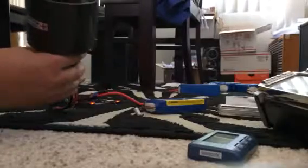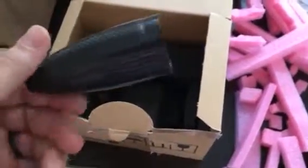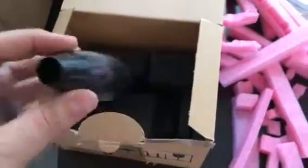There you go, works great, smooth. Here's the rest of the parts — mount and stuff, manual, and here's the box. This is the carbon fiber tail cone, and that's it.